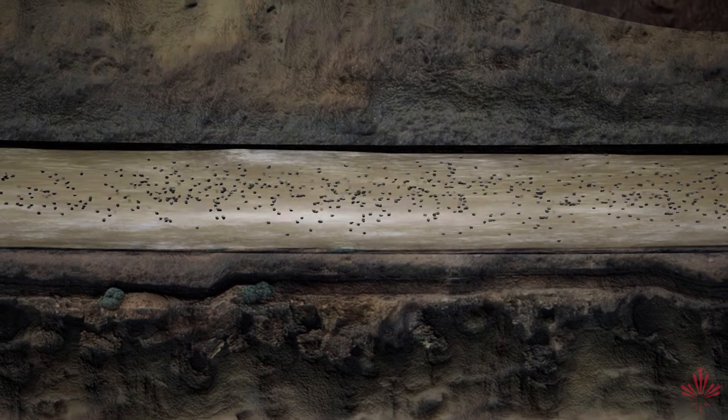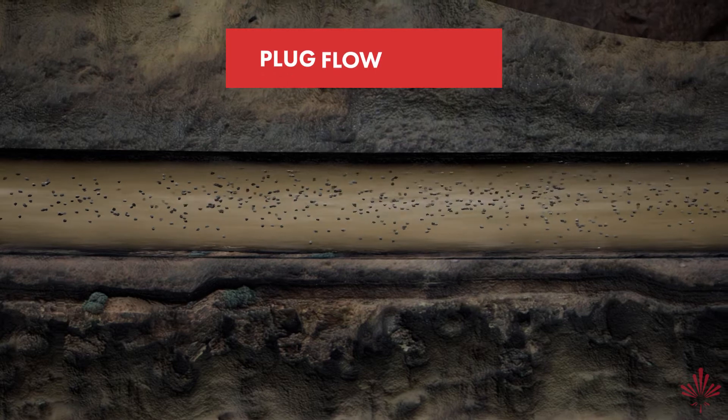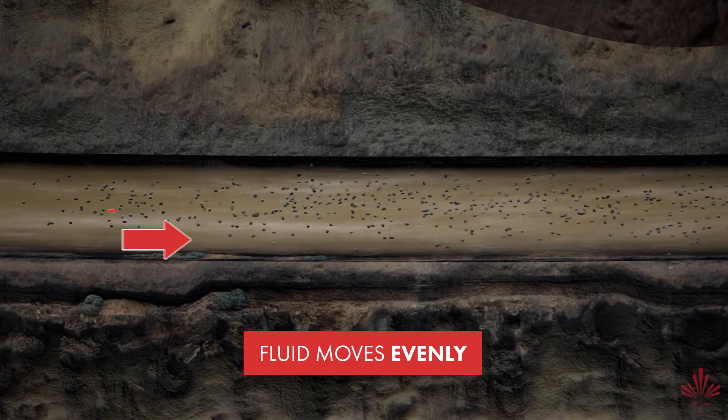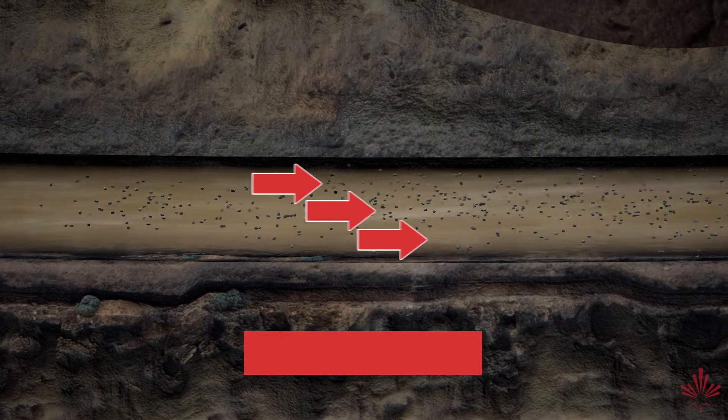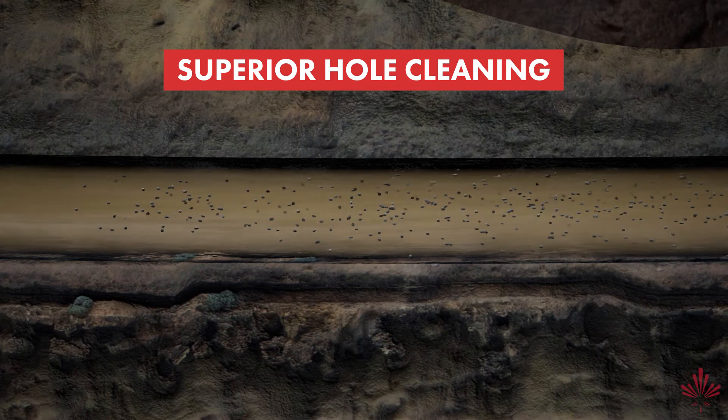EnerSeal HDD's suspension properties are extremely efficient, which results in a plug flow regime. This allows the profile of the fluid to move evenly across the annulus, resulting in superior hole cleaning ability and better drilling conditions.